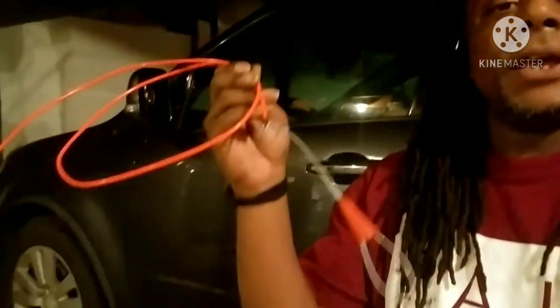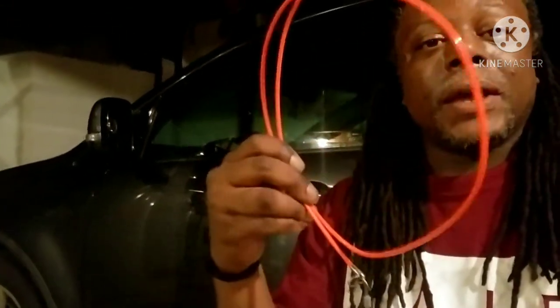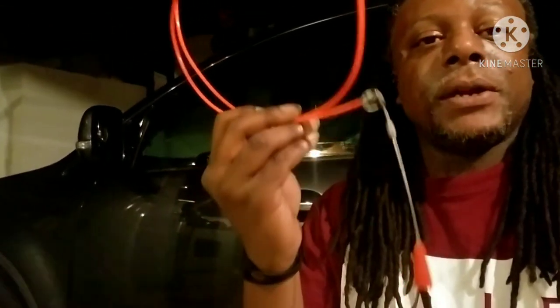Alright y'all, we finally finished this process up. Before I even open the truck up, I definitely want to say: when you're doing this, definitely get a wire threader. I got this in a kit off Amazon — I'll probably try and leave the link below if I remember it. But let's get to the part that we actually came for.